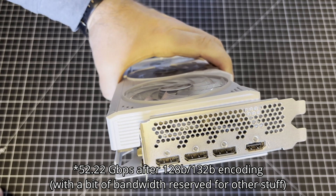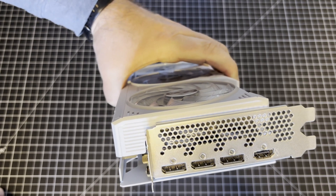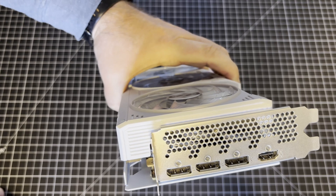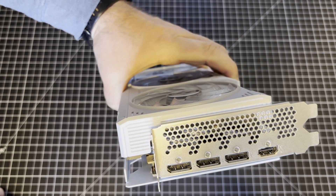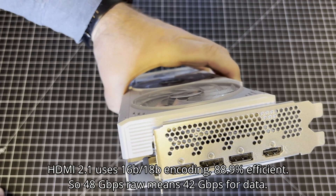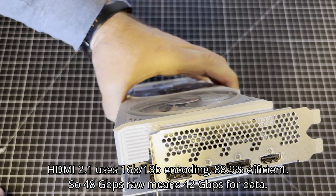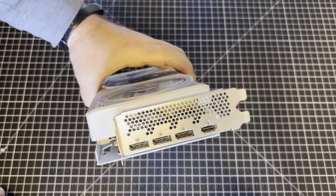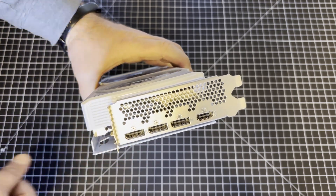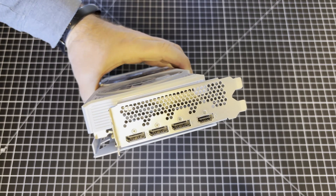DisplayPort 2.1 UHBR 13.5 uses 128B/132B encoding, so for every 128 bits you want to send, it uses 132. That gives you upwards of 52.7 gigabits per second for data out of the 54. The HDMI port uses less efficient encoding — something like 16/18B or 8/10B — so you only get 42 of the 48 gigabits on HDMI 2.1, whereas on DisplayPort 2.1 you get upwards of 50 of the 54.